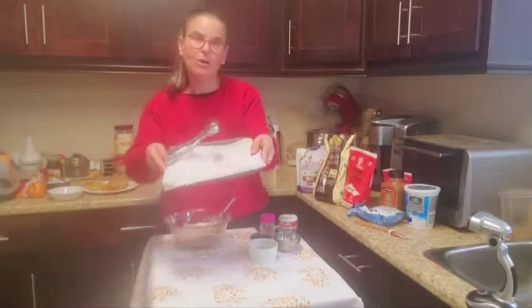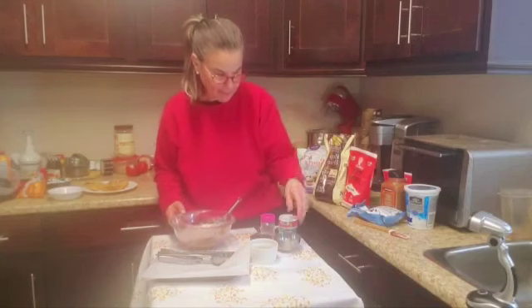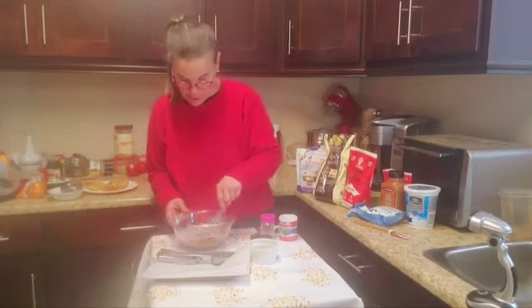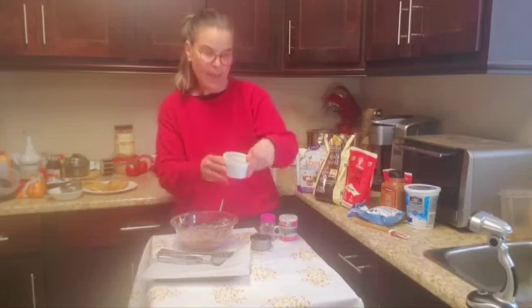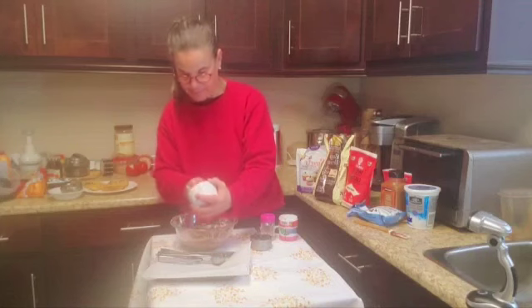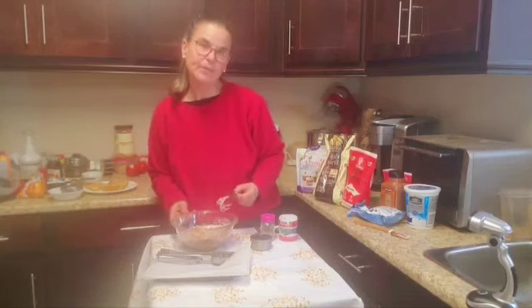Get a small cookie sheet and line it with some parchment paper. I have Lily's milk chocolate — one portion is two smart points on WW for all programs. You can use white chocolate chips, dark chocolate chips, or semi-sweet chocolate chips, and you can add more if you want. I also have a tablespoon of toasted almonds that I always keep in my house — one smart point. When you toast them, it just brings out the flavor so much more.